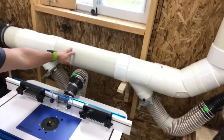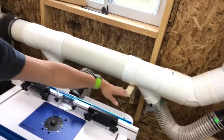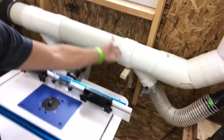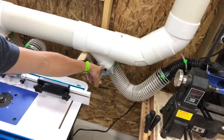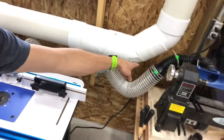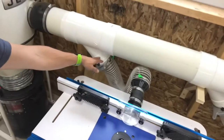Moving further along, this is all 6-inch pipe, and I have a 6-6-4 fitting. From that point I have a 4-inch blast gate, then some plastic hose, and it goes right up into the next machine. I did that on every machine.